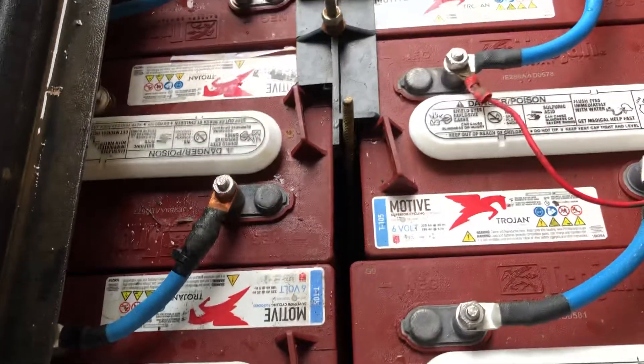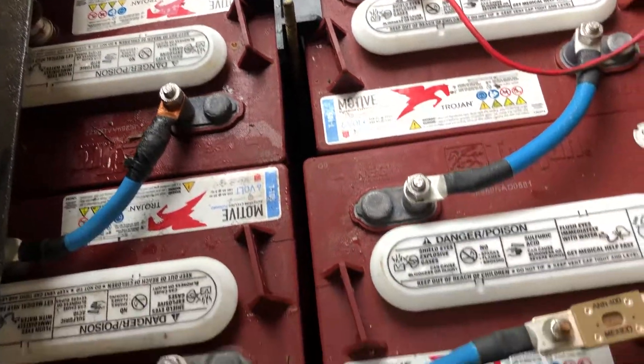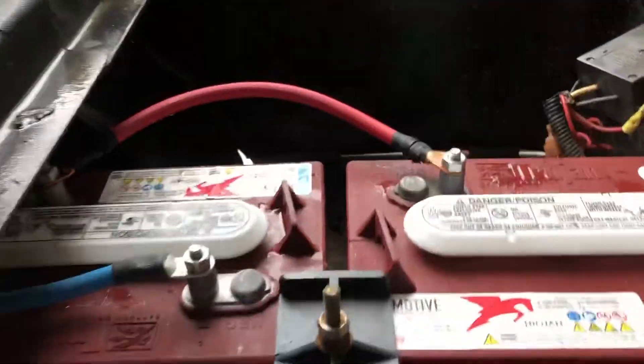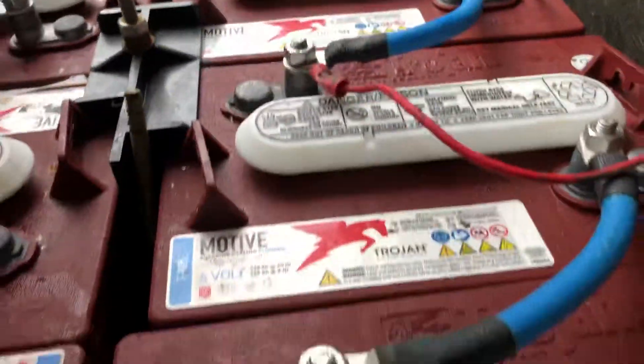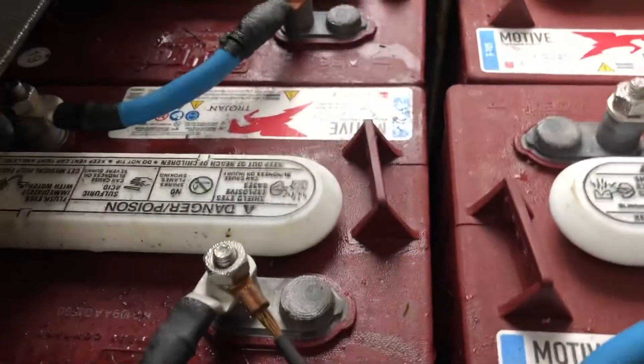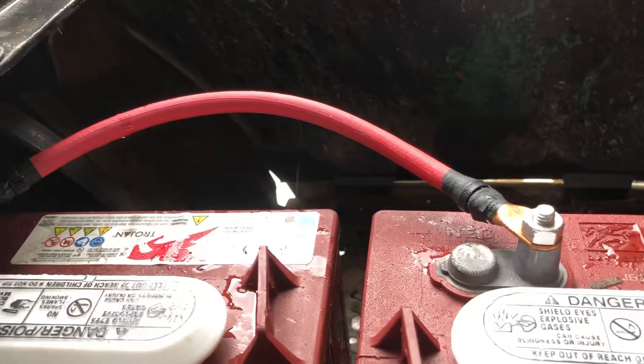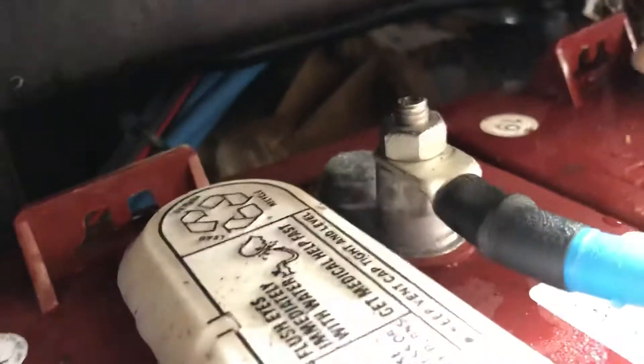Every wire that carries power is 2-gauge. I upgraded to 2-gauge on everything. I ran out — didn't have enough in the kit. I ordered a kit from Amazon that came with about 13 wires and I was 3 or 4 short, so I made the ones in the back myself. Still 2-gauge wire throughout.